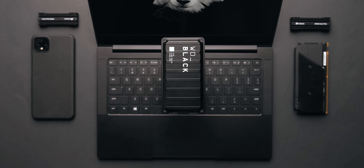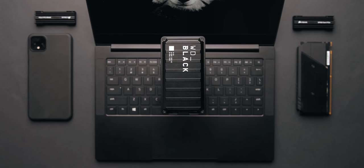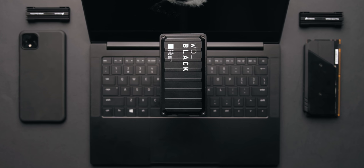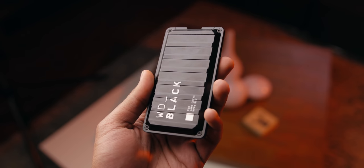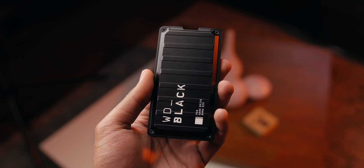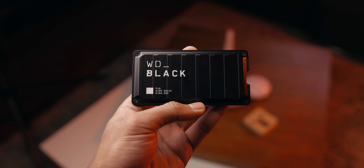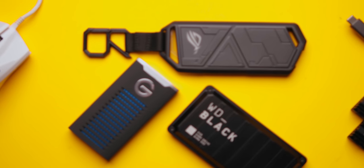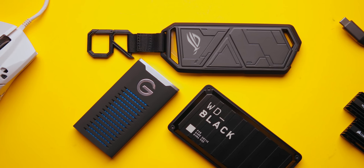With that out of the way, let's talk about the Western Digital P50. From the outside it looks amazing — I love the matte black finish, though it does show fingerprints. The font choice engraved at the top really suits the design. It's also super durable, coming with a shock resistance certification. All in all, this is one of the best-looking external drives I've ever seen.